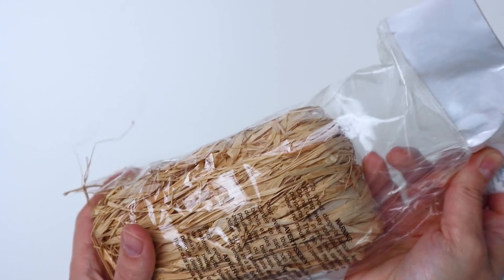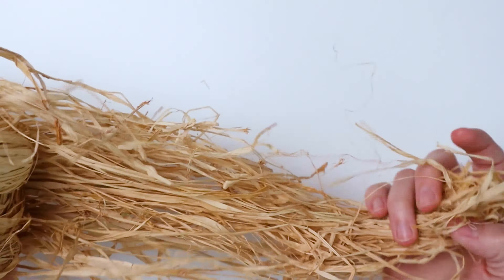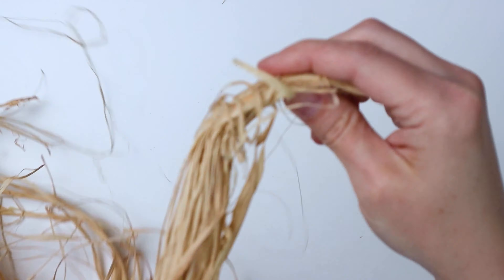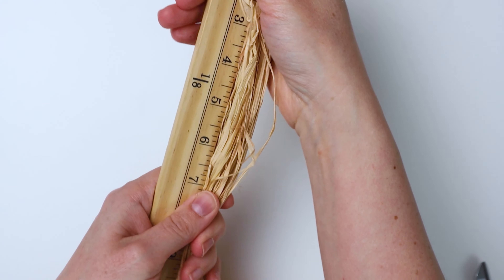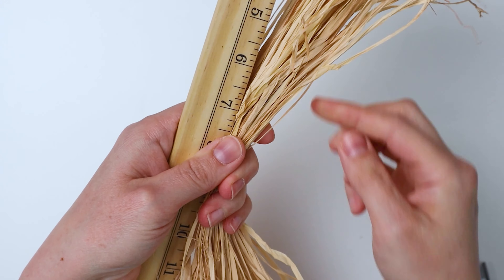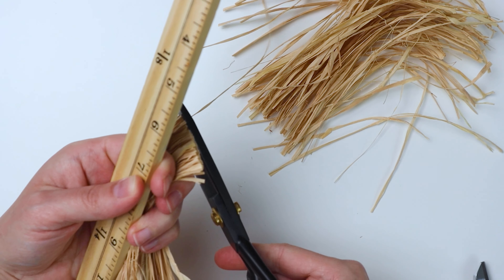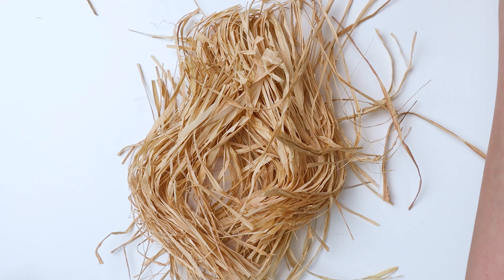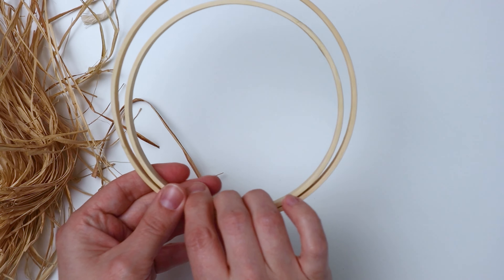Then you'll want to unfold your raffia — it can be a little tricky to work with, but just get to the end of one side. I decided to cut about seven-inch pieces for this. It's not going to be perfect because the pieces are all different sizes, but just try to cut about seven-inch lengths. I just did a random amount of it.